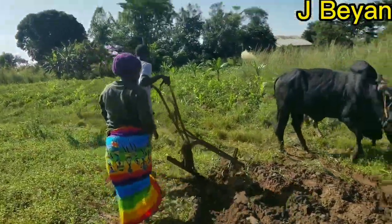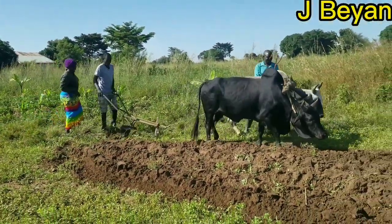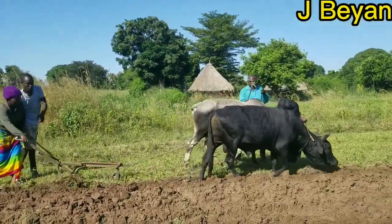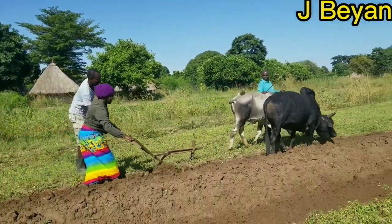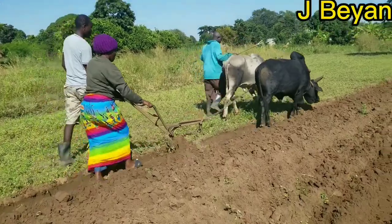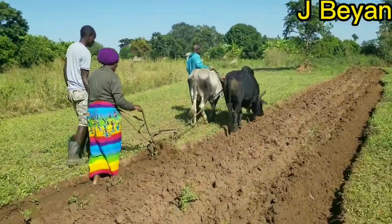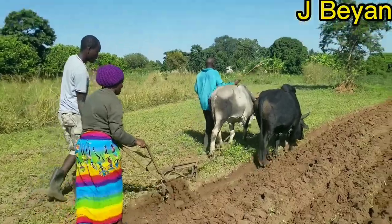The bulls are slowing down, meaning they're getting tired — they may not finish the work today and may have to continue tomorrow. We're going in for the second round, just repeating it over and over. They plow, reach the other corner, then return. That's how they do it.